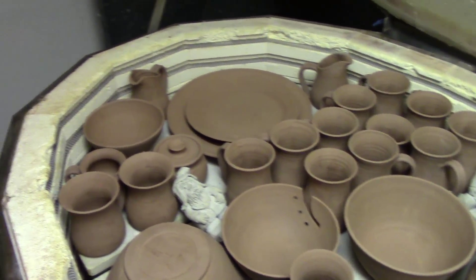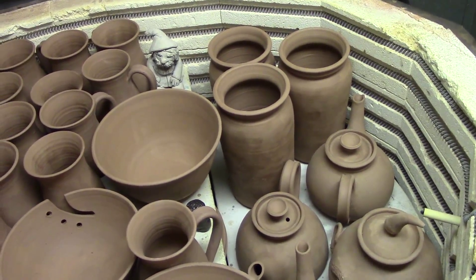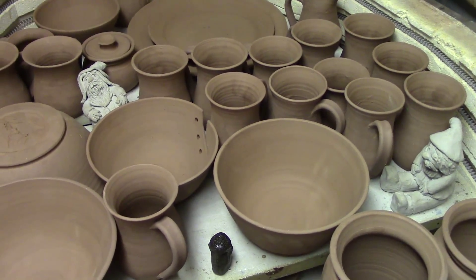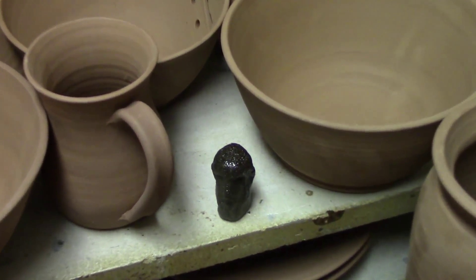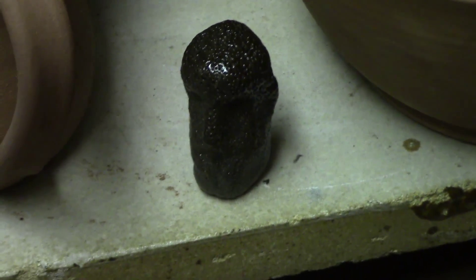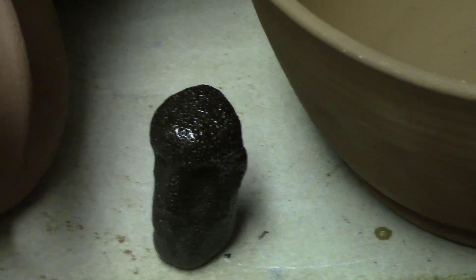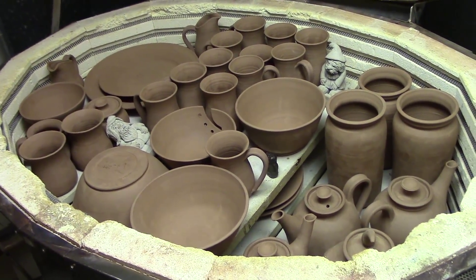The kiln is loaded. You'll notice we're right up to the top, full to the brim. Some people bisque-firing will stack things until they're crazy, but we don't. We've got a big enough kiln that we have the luxury of letting things breathe a little bit. We've done it this way for an awful long time and we're not going to change now. You'll notice this little guy down here — we call him Ovaltine. He's what you'd call a kiln god. He's never been glazed; that's just the patina he's picked up over the years going through many firings from all the different glaze and bisque loads.